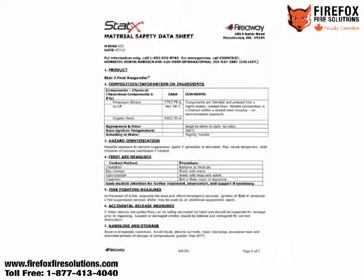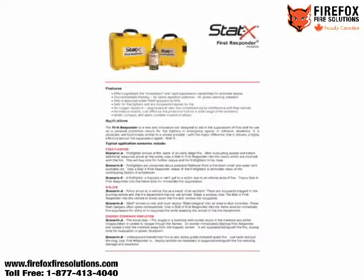Please also take time to read and review the information about the product found online at the STATX.com website. This includes the MSDS, Owner's Manual, and Operating Instructions. Plus, we recommend you review your company policies, procedures, or work practices regarding confined spaces and fire emergency response as well. Let's get started.